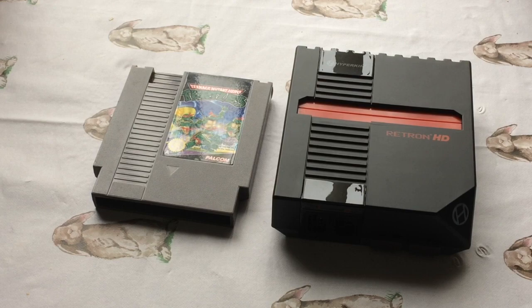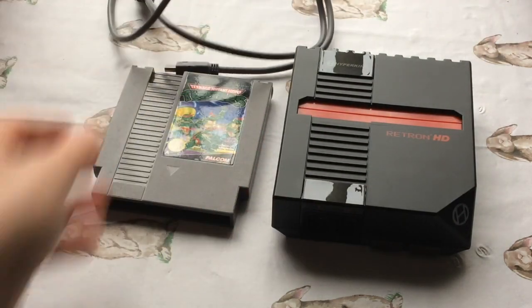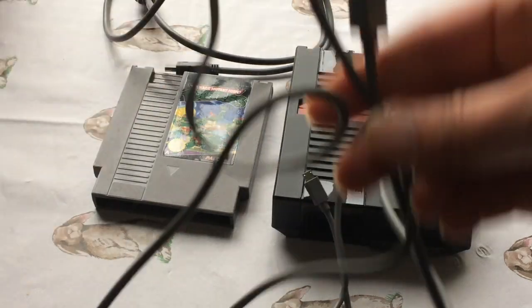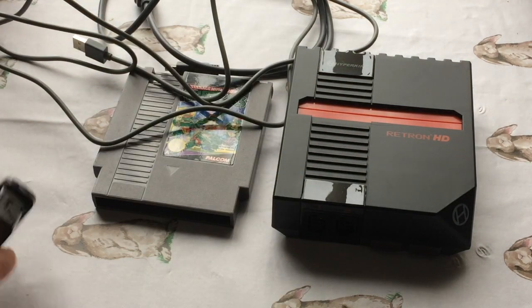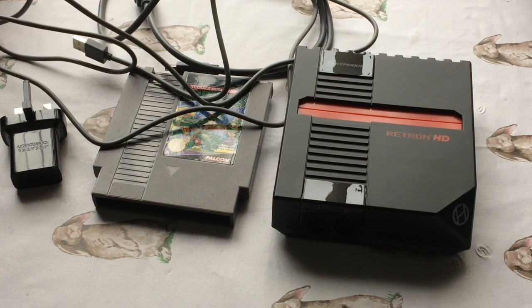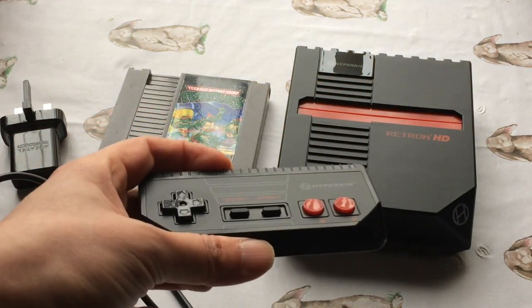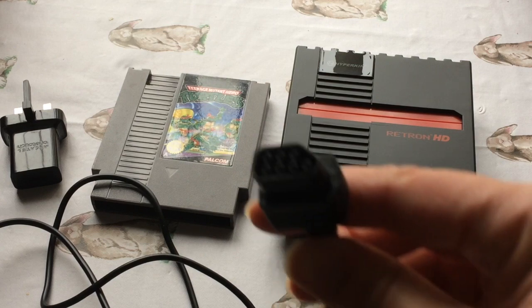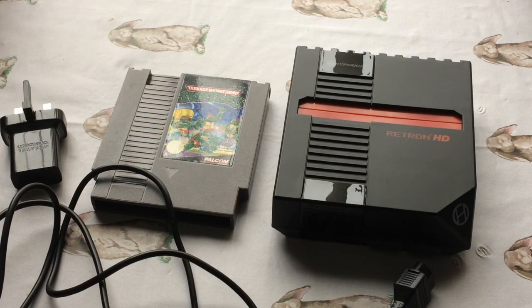In the box you also get an HDMI lead - which are two-a-penny these days - and you get a USB power lead, but no plug. That's fine because I've got an old phone charger plug. Some TVs have USB ports so you can use those too. It also comes with one controller, but your old NES controllers will fit as it's got the same connector - so it's pretty much a modern take on the classic NES.